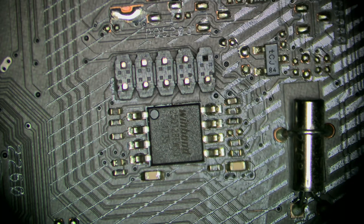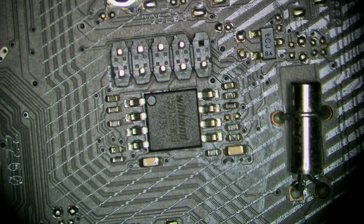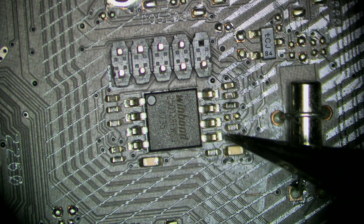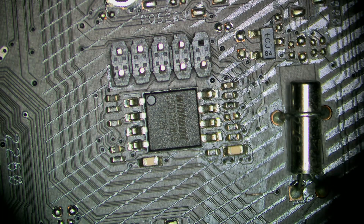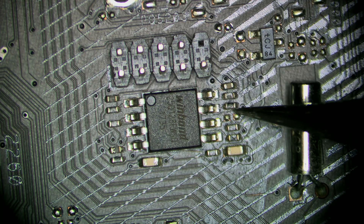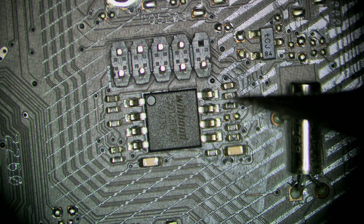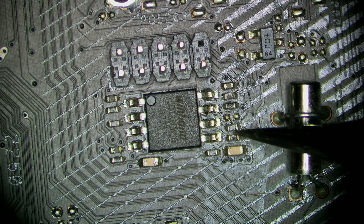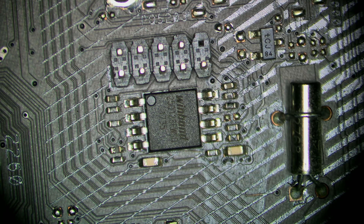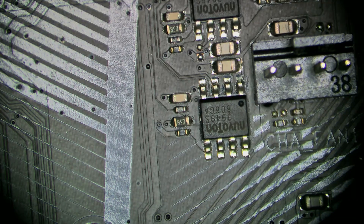Let's inspect everything. This is the BIOS area, and it looks like the BIOS was desoldered or heated at some point — because everything here shows signs of heat exposure. Those two resistors near the BIOS chip don't look good. They don't look like they were properly soldered during manufacture. Let's inspect other areas to see if we find anything else.